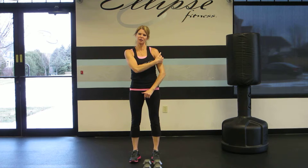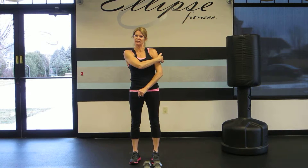The rear delt fly contracts your core and stabilizes your spine. It's also used for strengthening your lateral deltoids, your posterior deltoids, and the biggest, broadest muscles of the back, the latissimus dorsi.